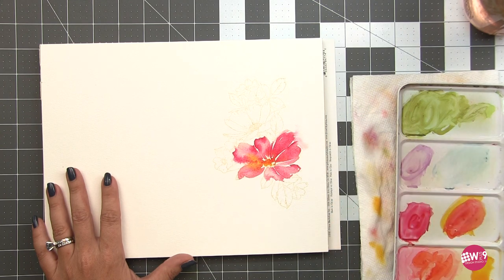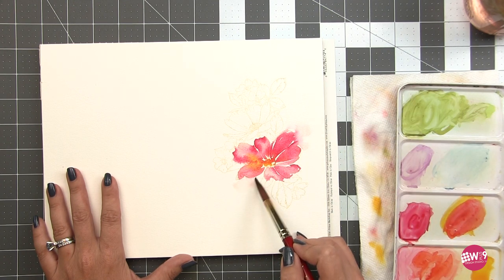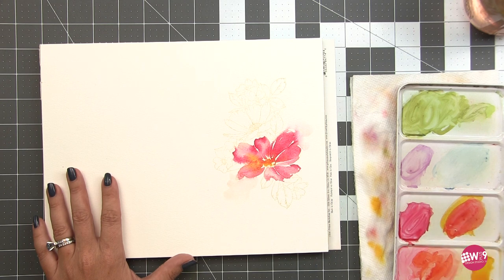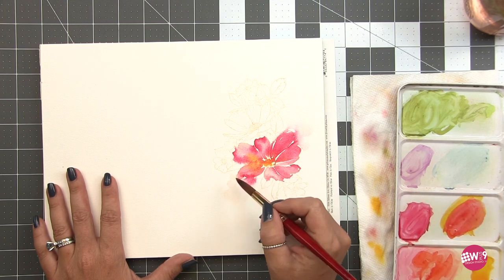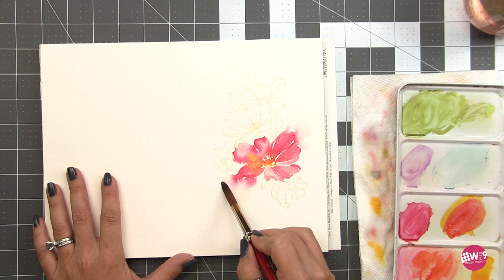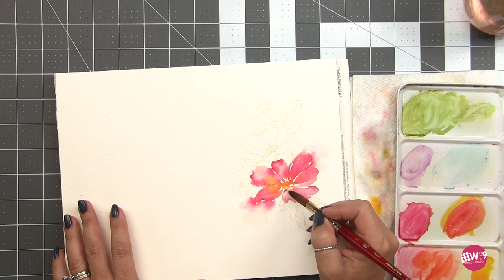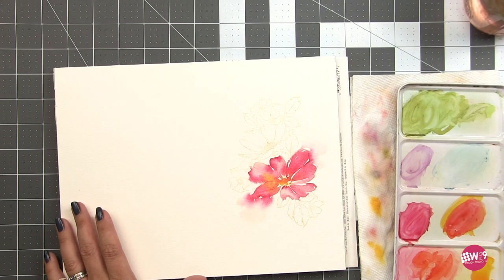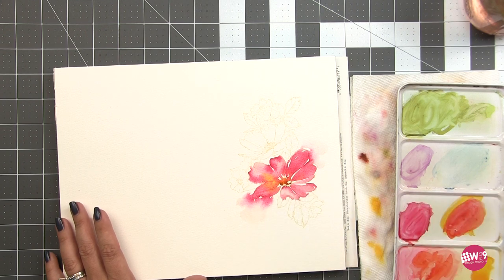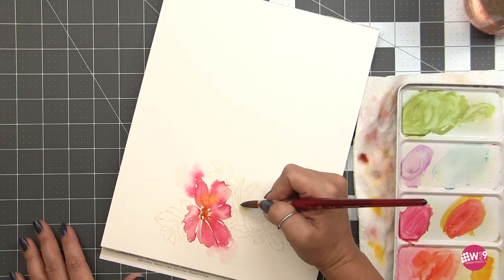I'm coming in with a little heavier pigment, just dotting it and adding extra pigment here and there. Because the flower is still wet, that pigment is going to move and blend beautifully. Now I'm going to intentionally cause some lost edges — I'm taking a wet brush and touching the edge of some of those wet areas and pulling that pigment out, allowing the color to bleed out into the water I've laid outside of the image. The pigment won't go all over the place because it will only go where the paper is wet.